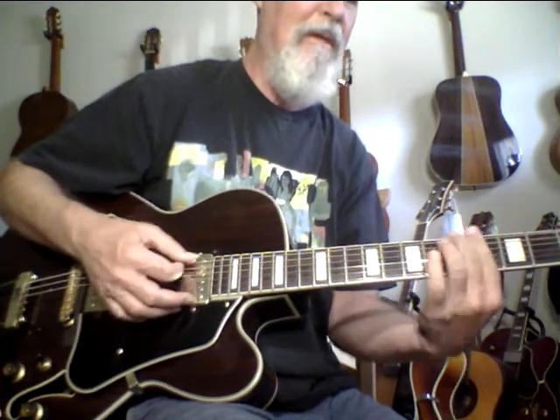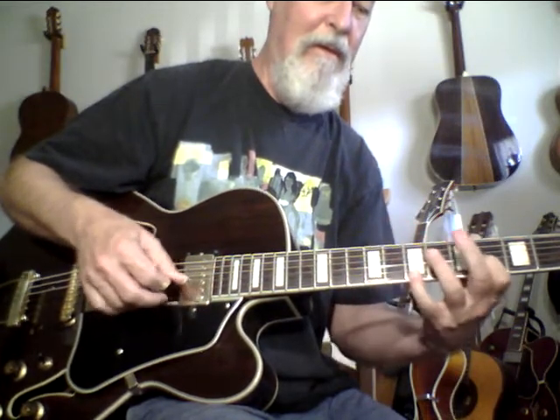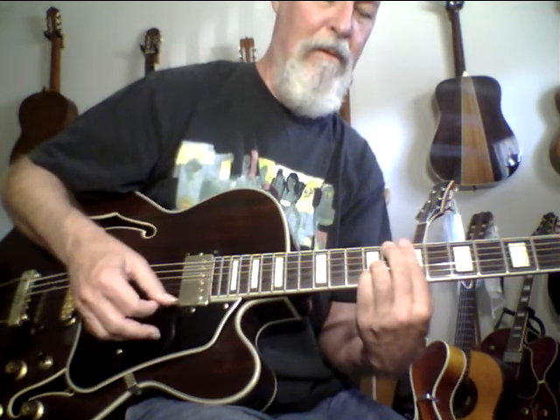That's a simple thing but it sounds nice. Major seven to major nine, six, with a seven on top. I'm adding this A note on the top, which is a fifth. I like to get that slide.